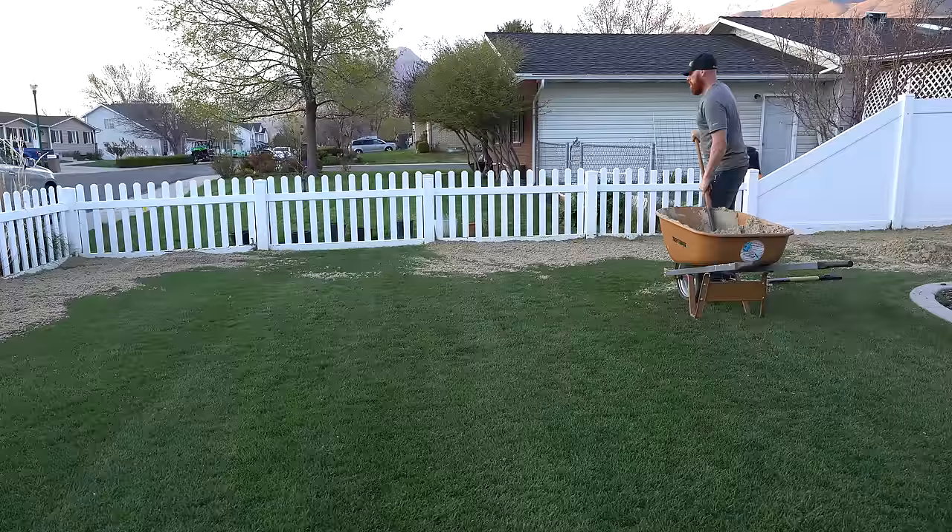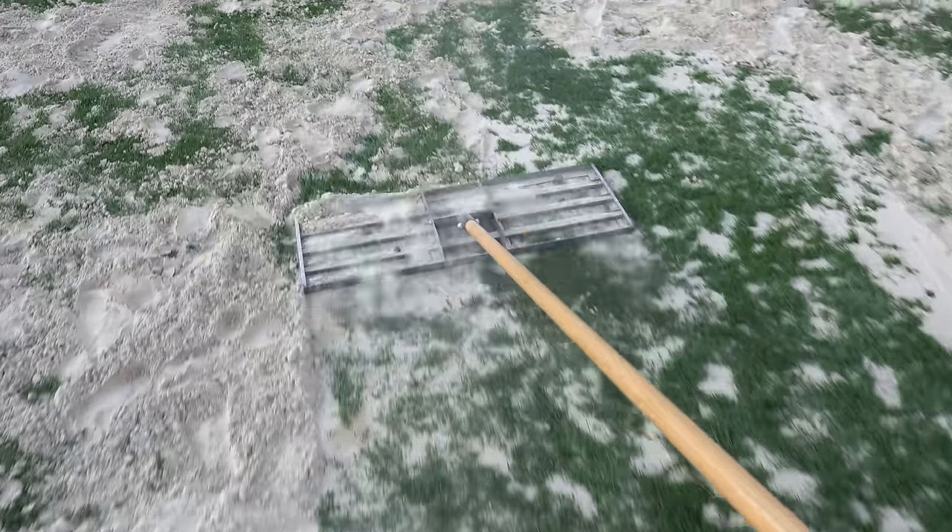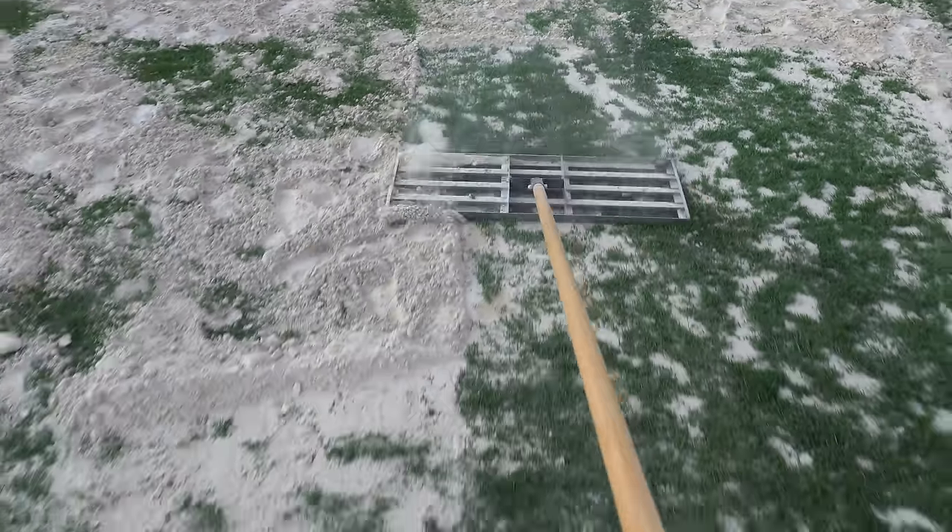Thanks for tuning in guys with the Pested Lawn Judge. Today we're going to go over my quick guide to leveling a lawn. When it comes to leveling a lawn, there are two different types. One I like to refer to as smoothing — kind of like butter on toast, you're smoothing the surface.